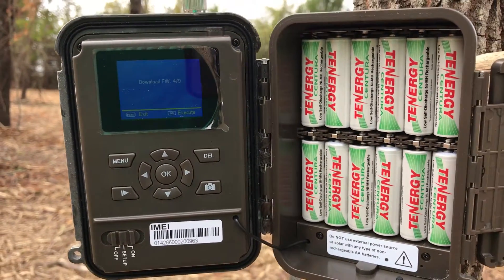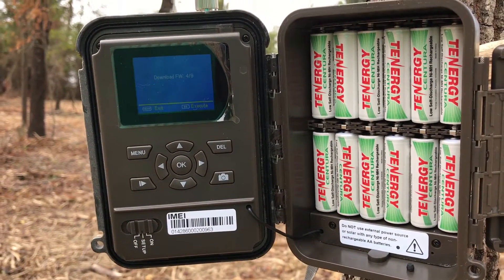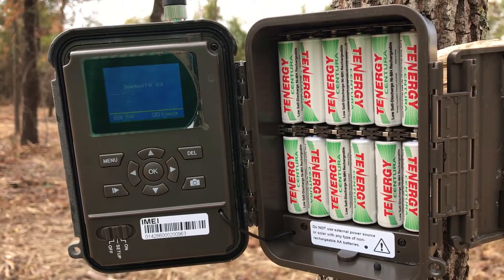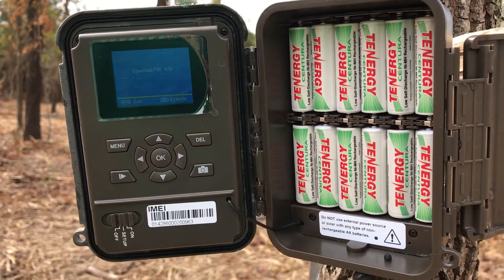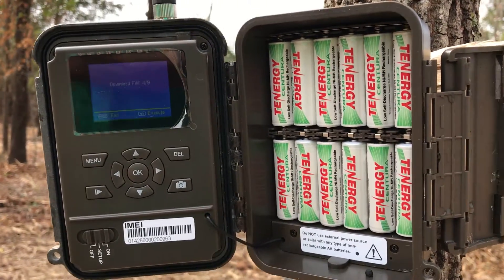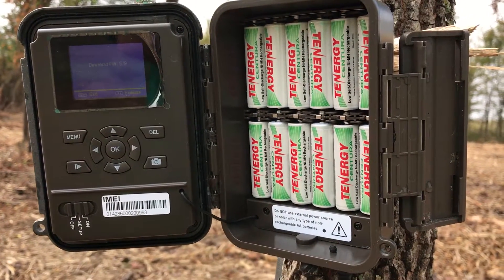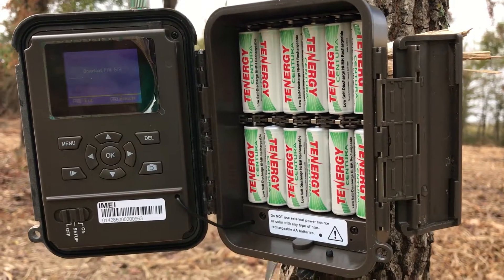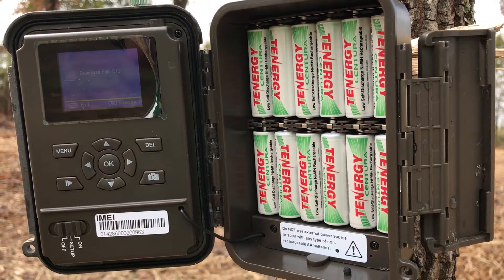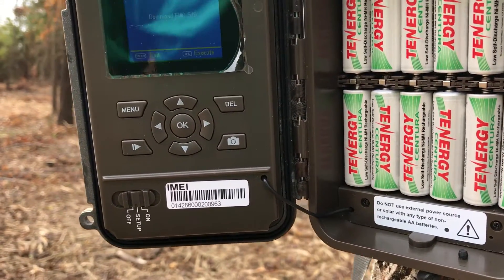Interestingly enough, this firmware is not available for download on the Covert website — at least it wasn't a couple of days ago when I checked, and when I emailed support about it they said it's not available. So apparently the only way you can upgrade your 12.0 is to do it out here in the field. I imagine if you were having problems and needed the firmware upgrade to fix some issues, support could probably provide you with the firmware — they would just rather you download it from the camera. All right, now we're at 5 of 9.